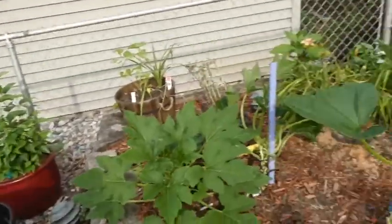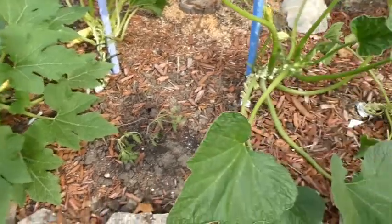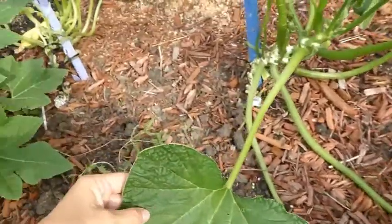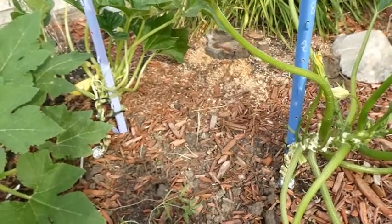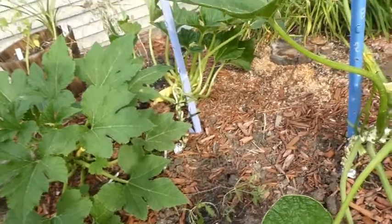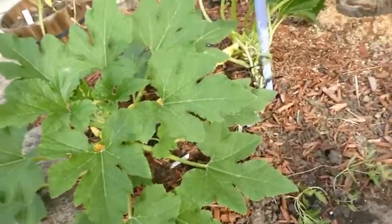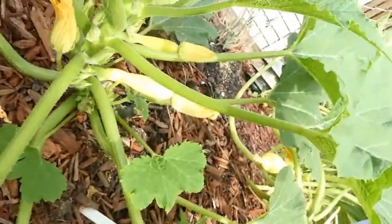Another thing I wanted to show you is the little experiment I'm doing over here with my zucchini and yellow squash. One zucchini is just laying across the ground, and one I am starting to stake up and tie on a stake to train it to go straight up — to see if that would help with airflow and productivity. This is a yellow squash which is also doing pretty good but going straight across the ground.